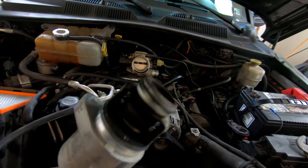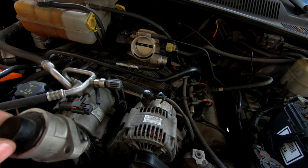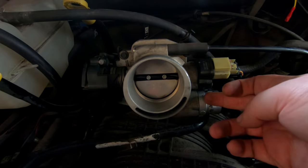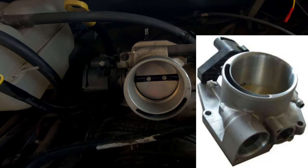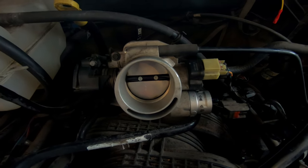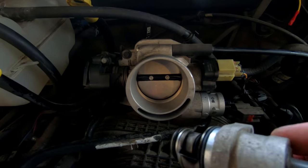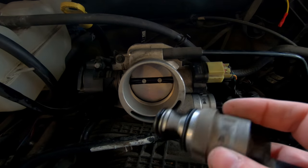To install the new one - again with the throttle body off it's really easy. You simply push it into the housing, rotate it a little bit until you get it to line up right, push it in, and then reinstall your T20 Torx bolt and you're done. It can only go in one way because it only has one bolt, so you don't have to worry about any direction or it being directional - since it's only got one bolt, it can only go in one way.